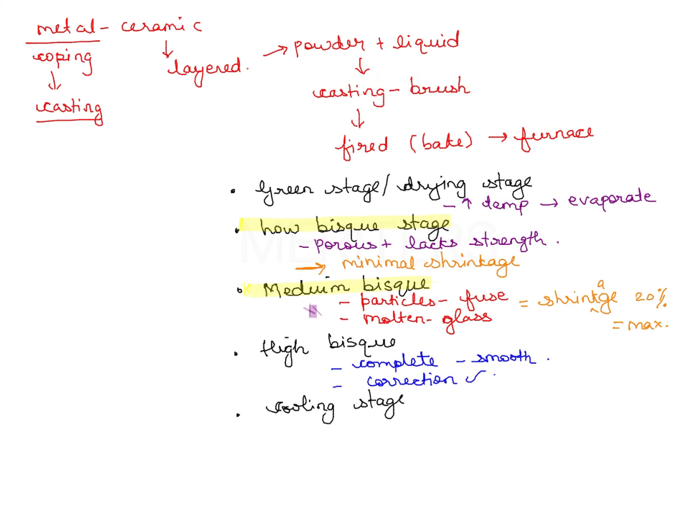You can do adjustments at the high bisque stage before glazing — before the final shine. The cooling stage is to avoid any crack propagation, so you let the whole thing cool slowly.